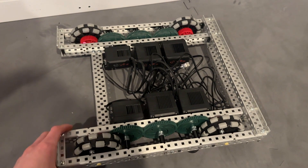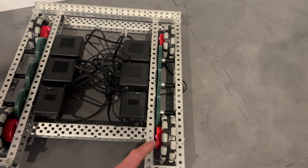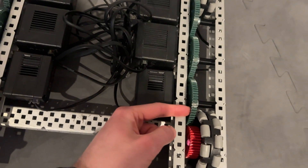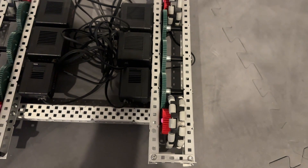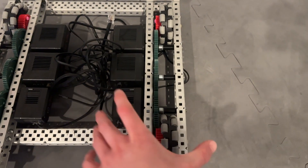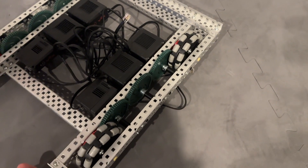A couple of things regarding this drive base: 333 rpm was chosen for a couple of reasons. First of all, it's what I had the materials available to do. It uses 60 tooth gears and 36 tooth gears, which all teams should have since they're not more advanced or rare like the 48 or 72 tooth gears. Additionally, this drive base uses green motors, not blue motors, and everyone has plenty of green motors.